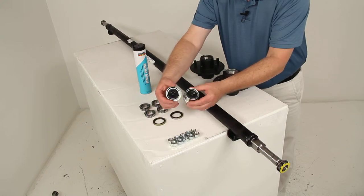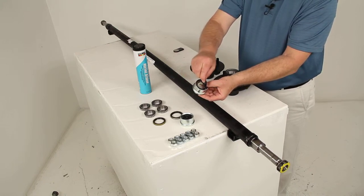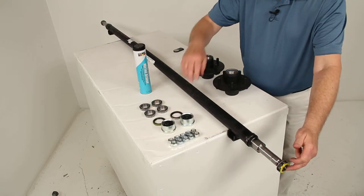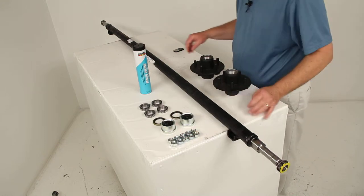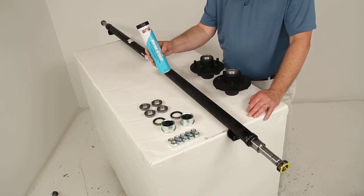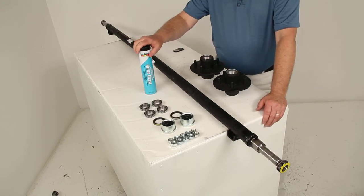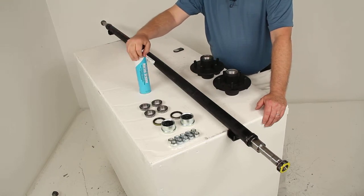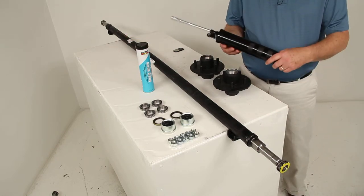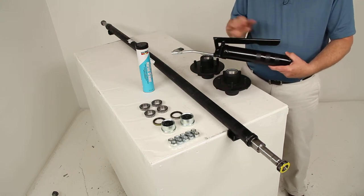It also comes with two double lip grease seals and two easy lube grease caps. These caps have a removable rubber plug instead of a standard dome cap, so you can pull that out and access the grease zerk fitting on an easy lube spindle. It also comes with ten half-inch lug nuts, and we include marine grade wheel bearing grease — a 14 ounce tube — used to grease the easy lube axles. This requires a grease gun that handles a 14 ounce tube. We also sell a grease gun as a related part on this product page — part number L30200.